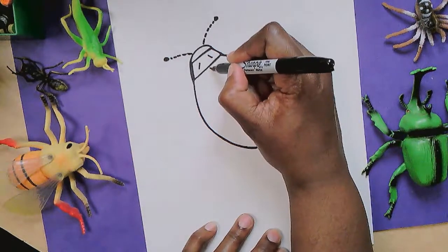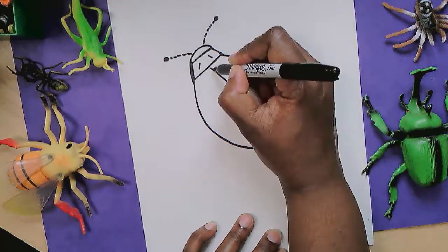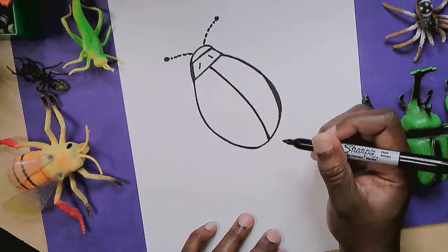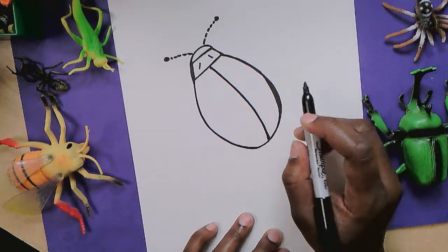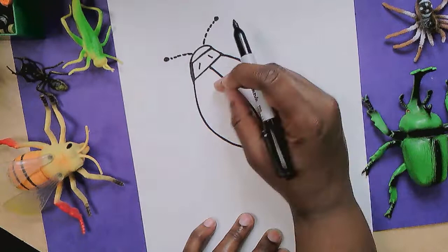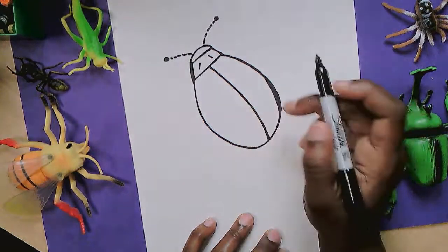I'm going to add that line down the middle of her back, and it's slightly curved because her body is curved. Her body is rounded, so I'm not going to make it perfectly straight. Ladybugs have wings underneath their hard shells. So this part opens up and there are some soft wings underneath this hard exterior.